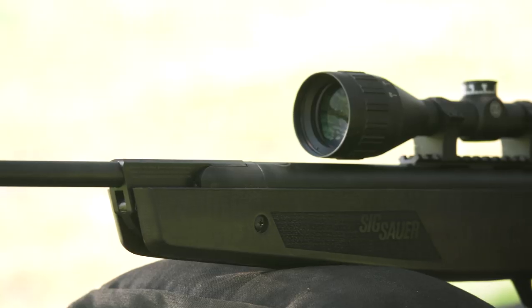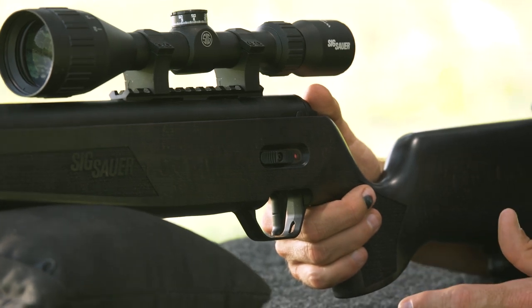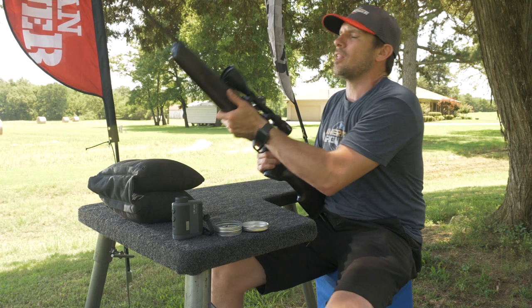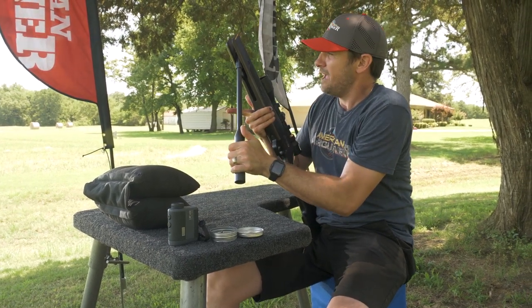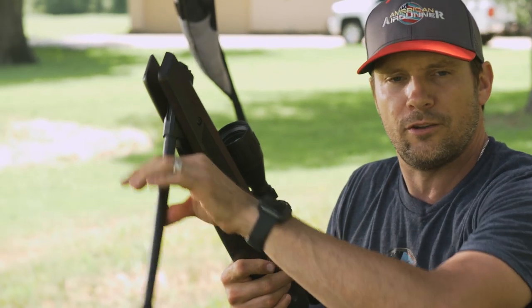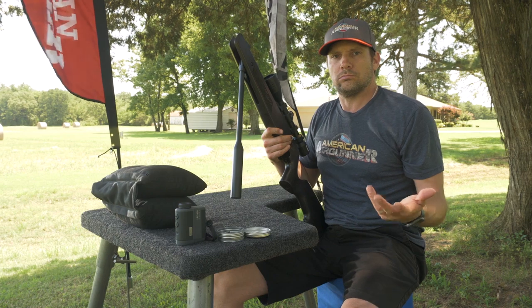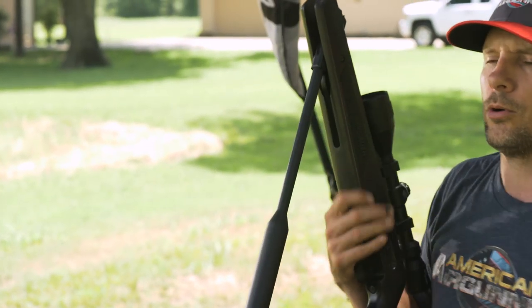From what I understand, it's the internals that make it different. Number one, there's an adjustable two-stage trigger ranging from two and a half to four pounds. On a break barrel, that's pretty awesome. There's also this glide-light cocking system — it's a 33-pound cocking effort — and when you hear it click, instead of having to hold the barrel down while you load, it has a free-floating arm, so you actually don't have to do that.